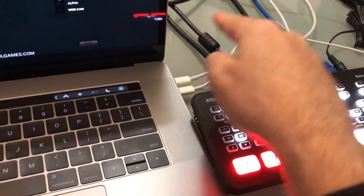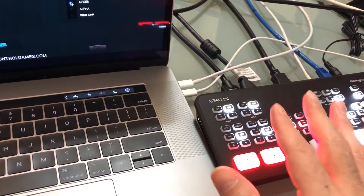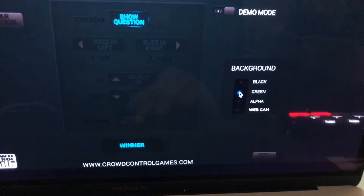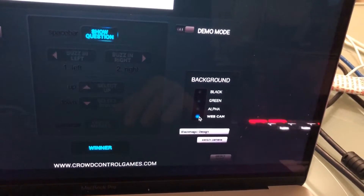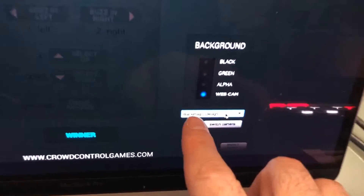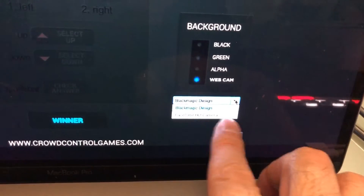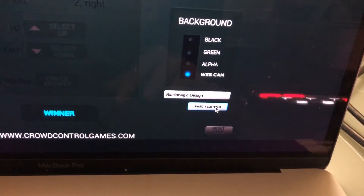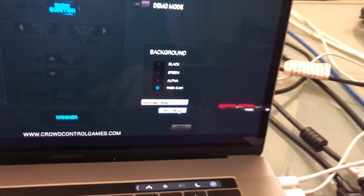Take the USB-C into the computer and now the computer will see that as a webcam. So it's streaming both my two cameras as a webcam feed into here — it's already got the picture-in-picture split. Instead of having the green screen selected, you switch over to webcam and it'll see the Blackmagic Design input. You can use other webcams connected, but we're going to use the Blackmagic Design and switch cameras.